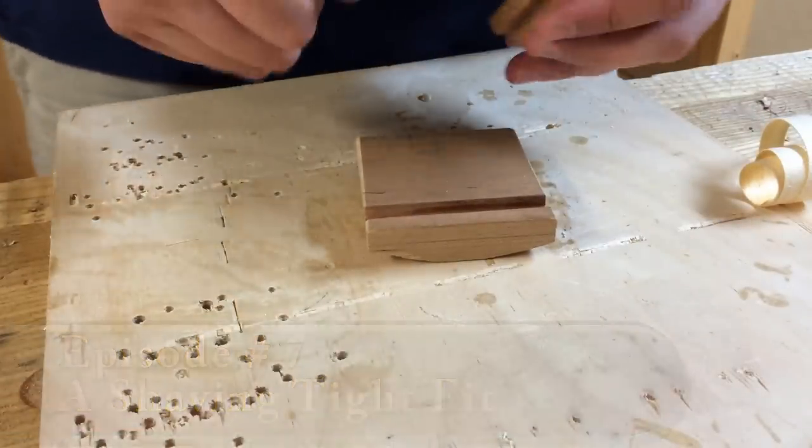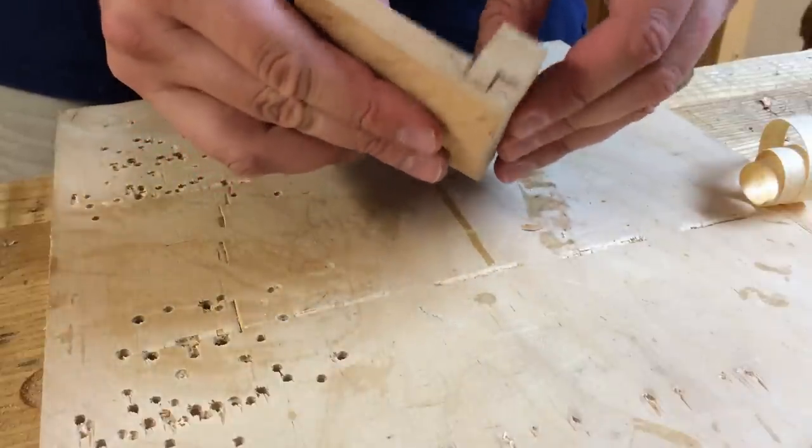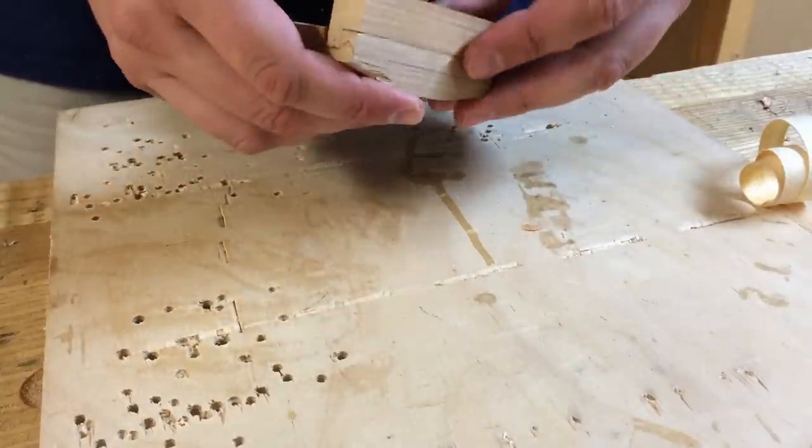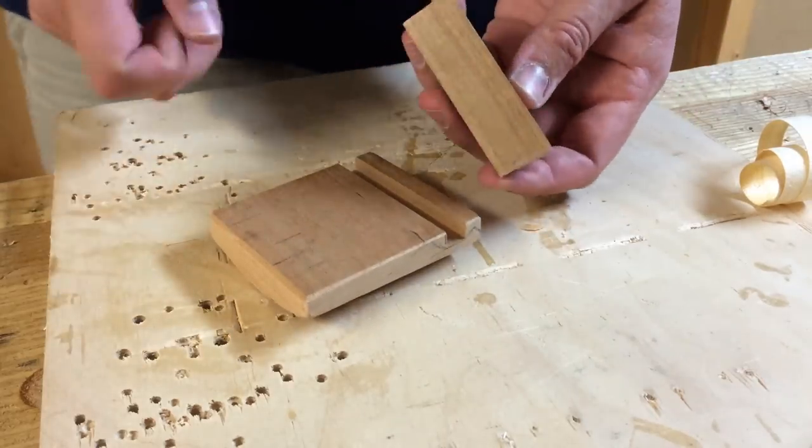Sometimes, no matter how much you plan or mark or set things up, you end up with a joint that's just a little bit loose. This is hardly critical, but I want it to fit as best as I can. So what can I do here?